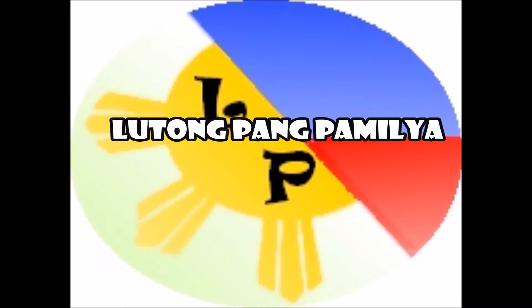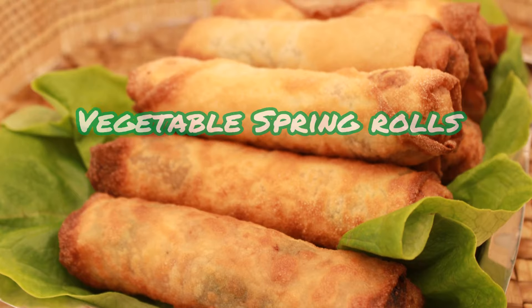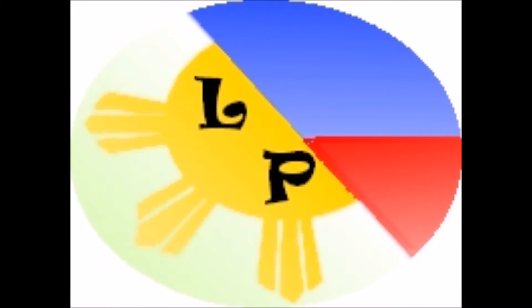Hi, this is Lutong Pampamilya, a recipe for your family and friends. Please join me and learn how to cook vegetable spring roll — we call it lumpiang gulay. You can find us at www.lutongpampamilya.com. Now let's look at the ingredients.